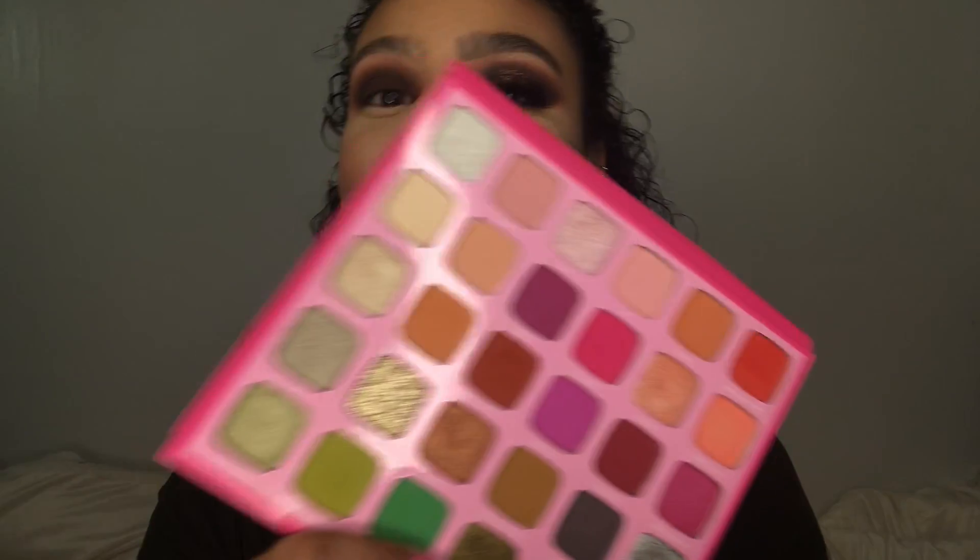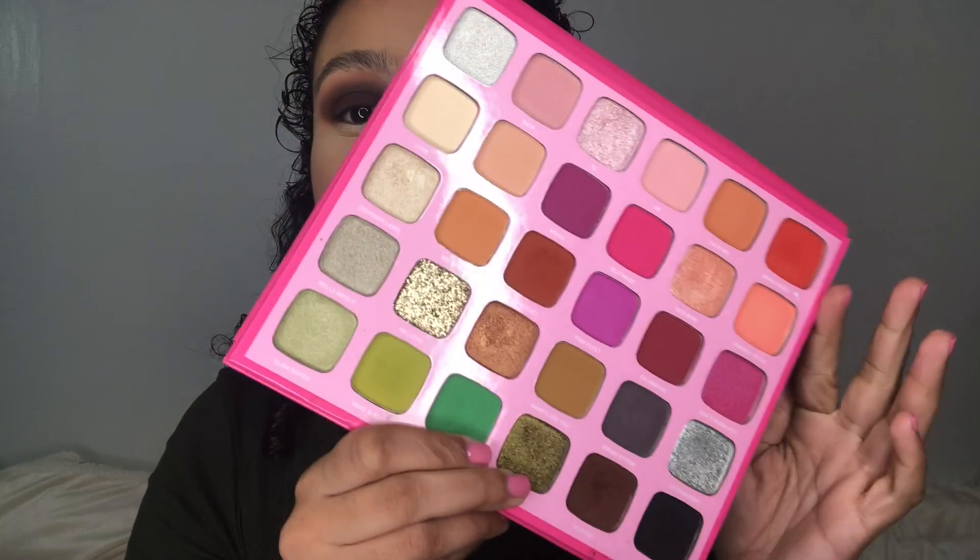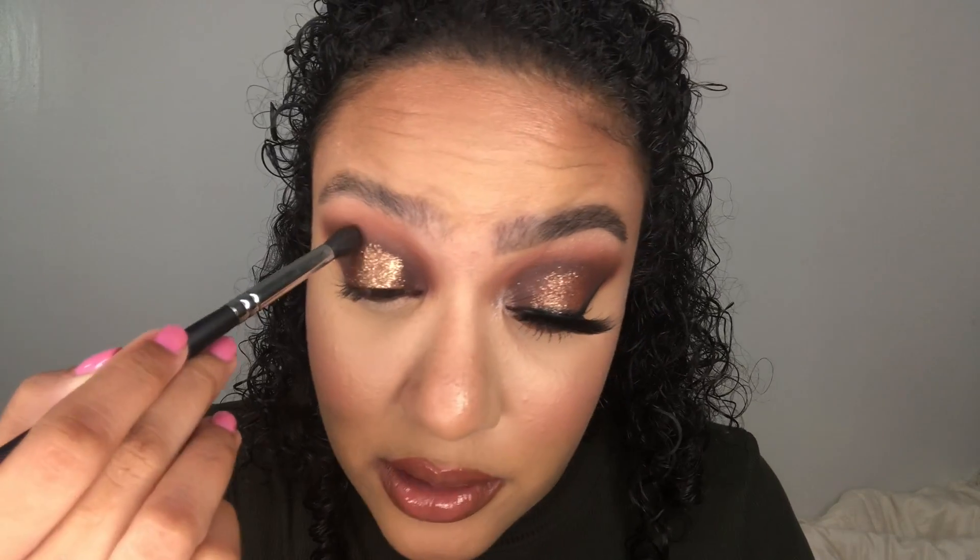Now for the fun part, we are going in with the shade Millions — this beautiful glitter gold — and we are taking that on our finger and dabbing that on the center of the lids. Going back in with the M330, we're just going to blend this out a little bit.